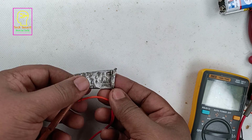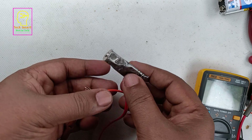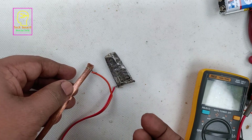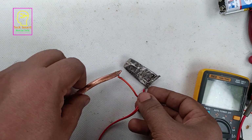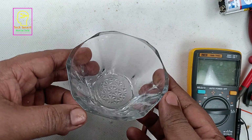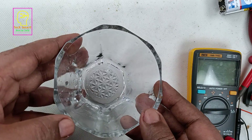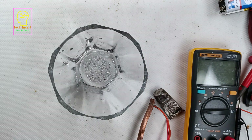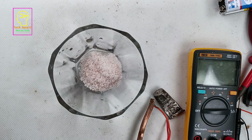I have connected wire to these two metals using ribbon wire or flat wire — two wires connected thoroughly. If you have a crocodile clip you can use that, or you can even solder the wire to the metals. I have taken a glass bowl for keeping the salt water. Do not use a metal bowl — use something that acts as a good insulator.